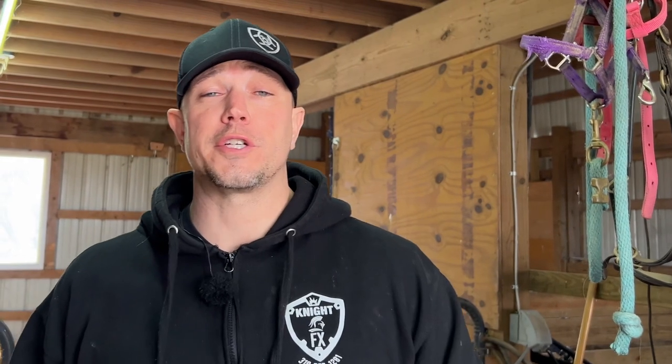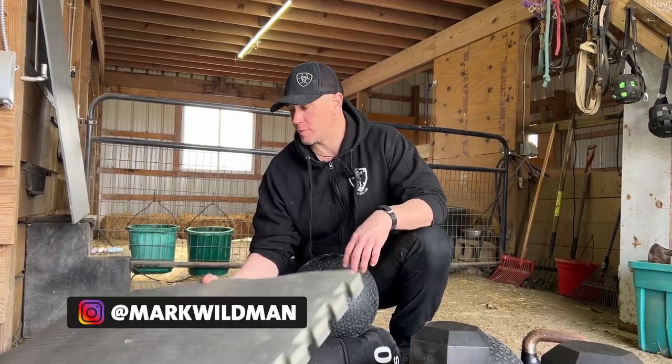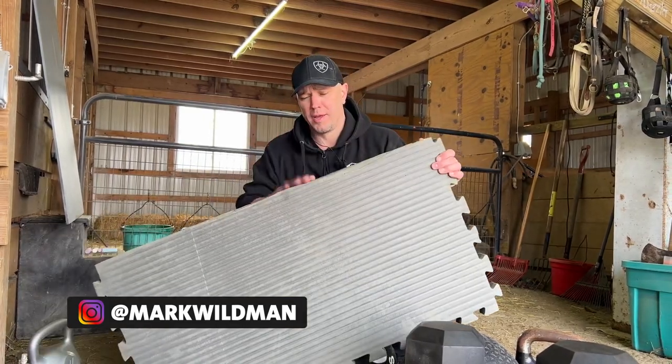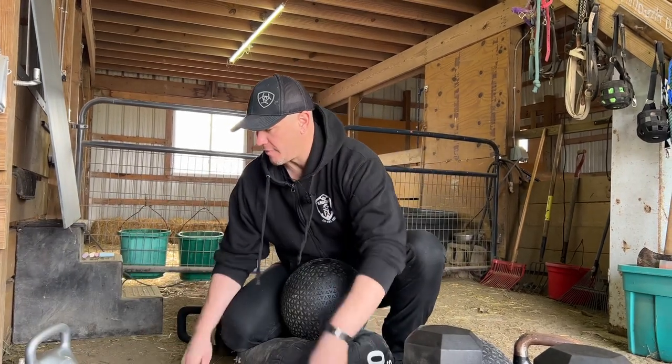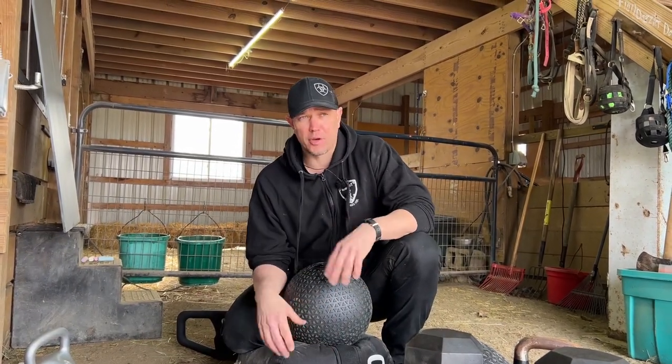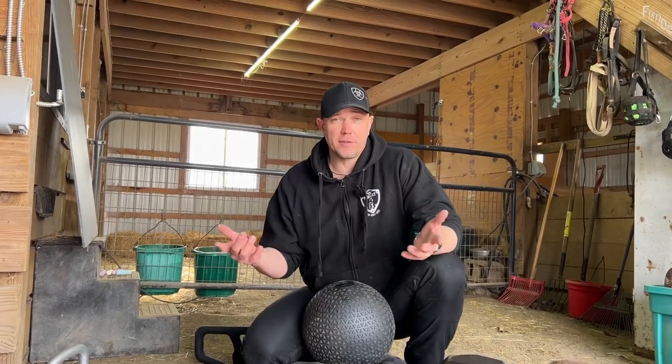We are answering a viewer's question on how to do incline chest press without a bench. We will be stacking up slam balls or sandbags to accomplish this task. The first thing we're going to use probably isn't necessary for most people — I'm just using it because I'm in a barn. This is an old chunk of padding from a boxing gym floor, but you could use any yoga mat. The goal is just to keep you out of the dirt.